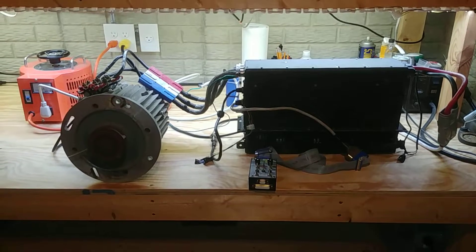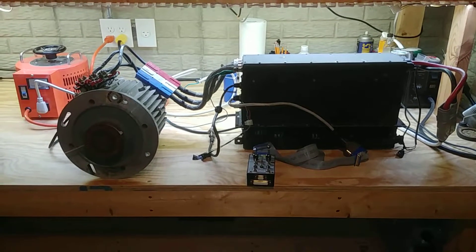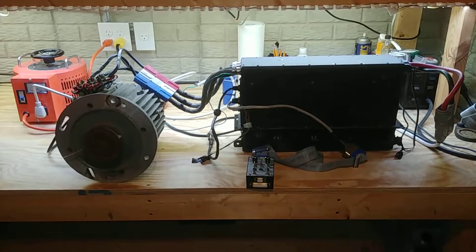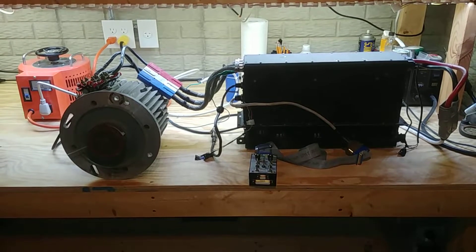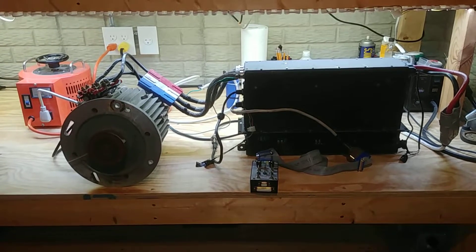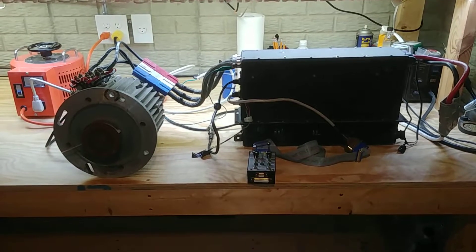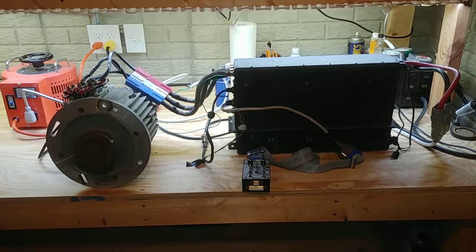Hello and welcome to today's video. It's been a while since I've posted anything — a couple of good reasons for that. Reason number one: we moved. Reason number two: I am now a dad, which is really cool. Sleep deprivation is a thing. I haven't had time. I could go into the moving process, getting all the workbenches set back up, electrical, plumbing, lighting — but that's not for this video.